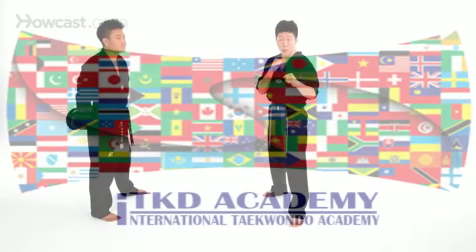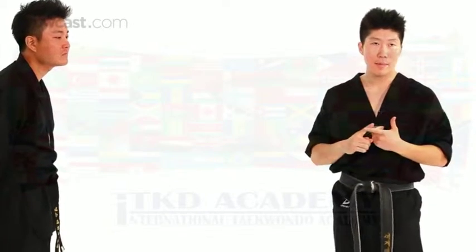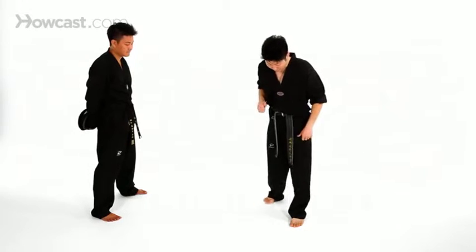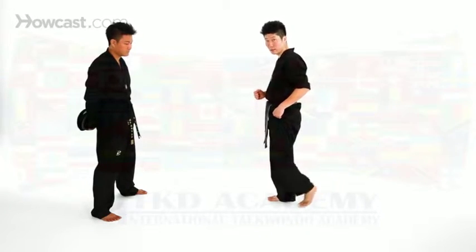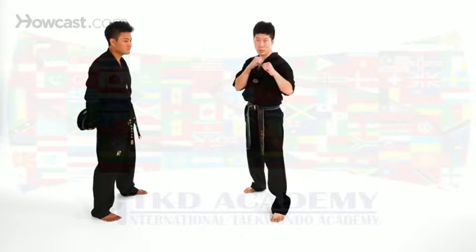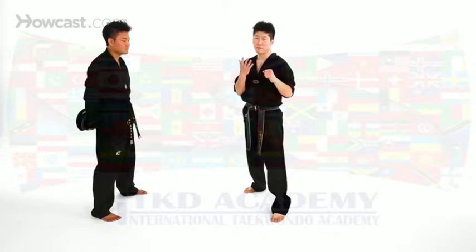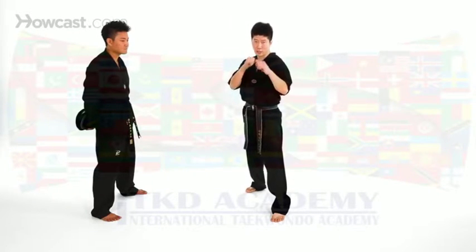Now, one more tip. When you do a jump front kick, there are two types of weapons you can use on your foot: the instep or the ball of your foot. If you're going to kick your opponent's chin, the best weapon to use is the ball of the foot — right here. You can practice a little bit by tapping the floor like this. With the ball of that foot, we're going to do a jump front kick and attack my opponent's face, abdominals, or to my best, the chin.